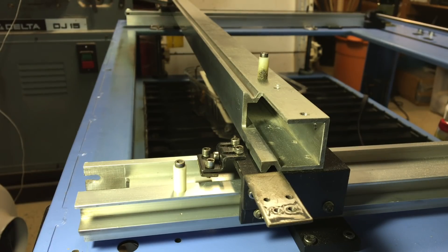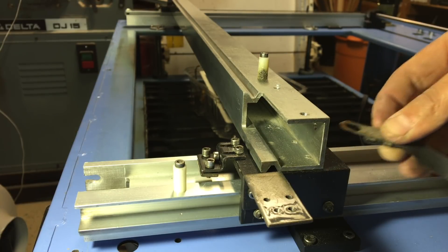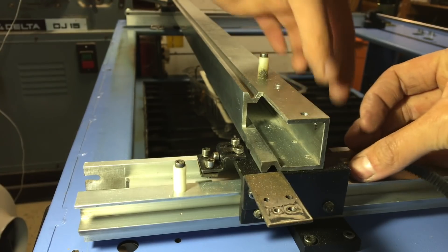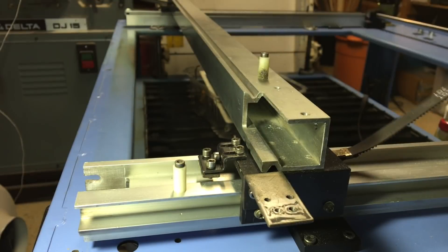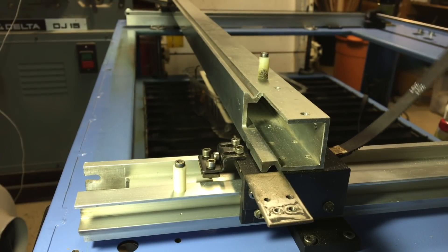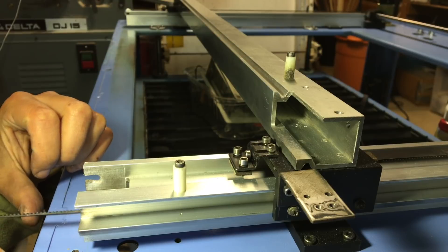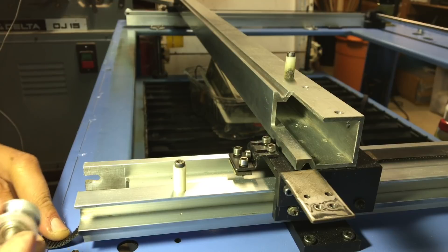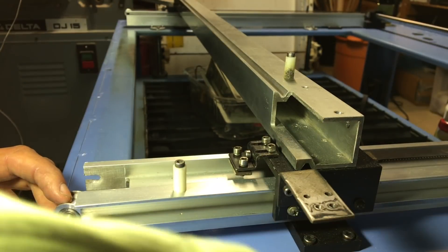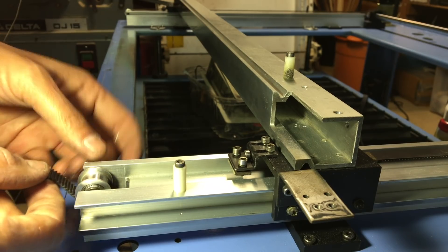Here's a close-up of how to install one of these belts. First I'm going to take that keyhole feature and hook it into the screw here, then route this belt around the drive shaft in the back, and try to feed it through the extrusion without twisting it. That's not twisted. Then grab the idler, which just sits in the slots here and is held in by the tension of the belt.